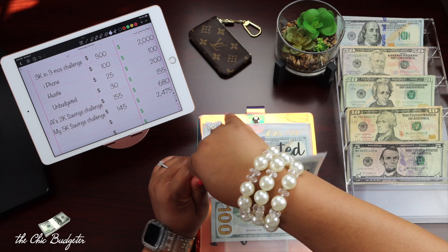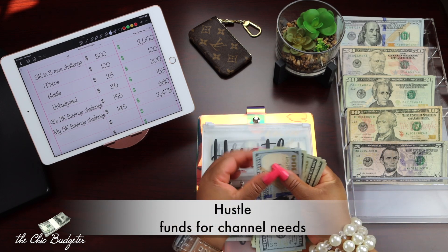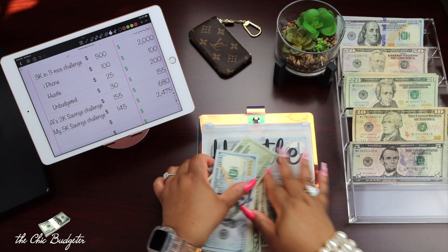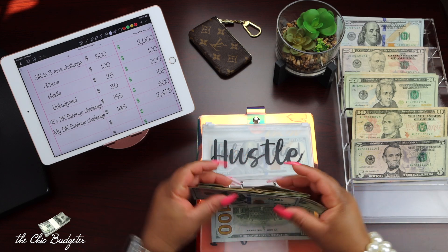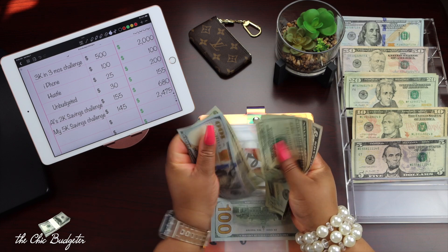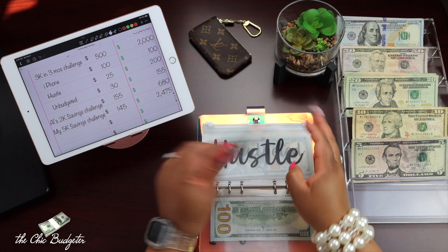Next is Hustle, and I'm going to add $25 to this envelope — a $20 and a $5. Now I have $20, $40, $60, $80, $90, $95, and $200 in the Hustle envelope.